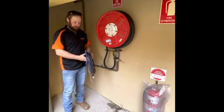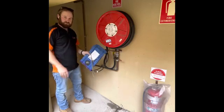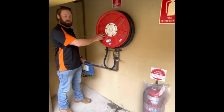Hi, I'm Chris from Mack Fire and Safety. Today I'm going to demonstrate the use of the jet freezer on a 25mm pipe feeding a fire hose reel.